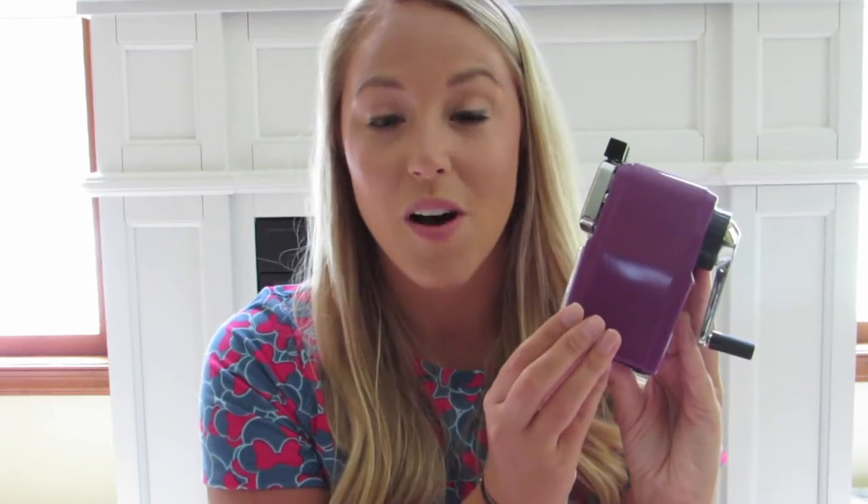Hey everyone! I wanted to do a review on a pencil sharpener that you can have in your classroom. I've been seeing teachers review this best pencil sharpener ever and I wanted to give it a try. I found this pencil sharpener at classroomfriendlysupplies.com — all I did was google the website and it came right up.